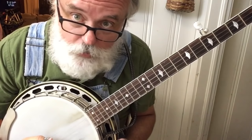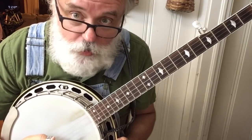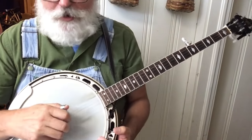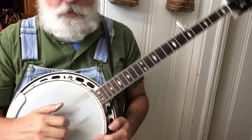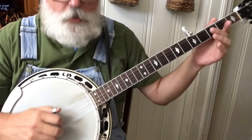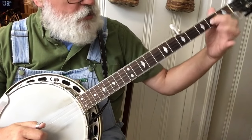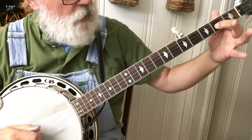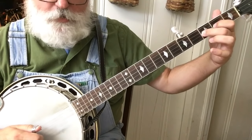This is a good place to stop the video and go work on that. Pause the video, go work on it, come back tomorrow, and we'll learn the next part — which is right now. The next thing is we're going to do a hammer-on. We've done hammer-ons before. This hammer-on is from the second fret to the third, so we hold the second string at the second fret, hit the second string, and then hammer that note.